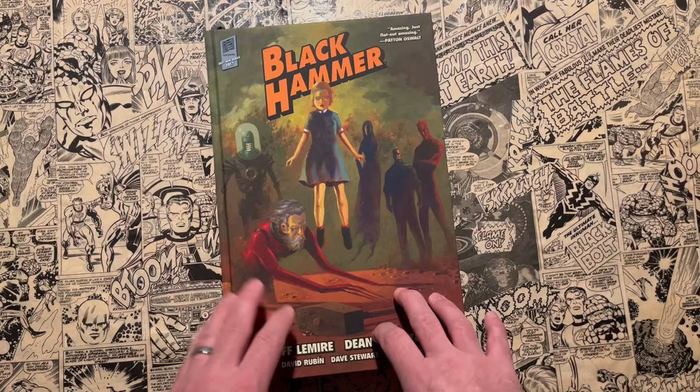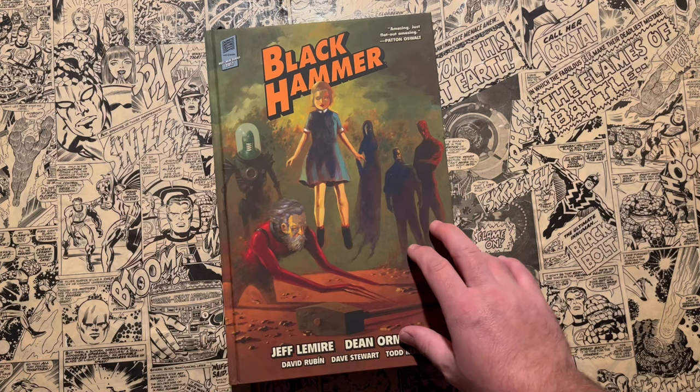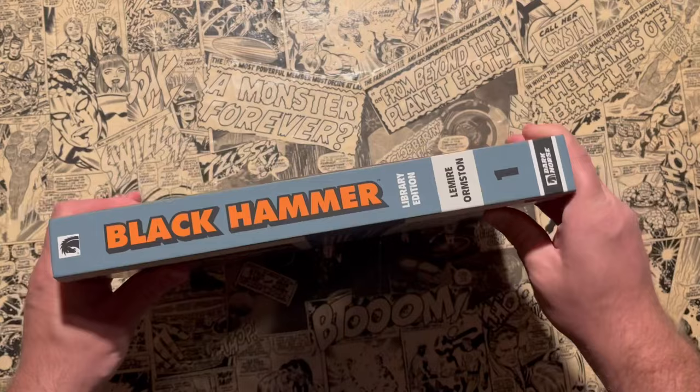All of these library editions — which is eight of the ten books I'm going to show off today — do come with dust jackets. For the ease of this video, I already pulled off all the dust jackets so I don't have to fumble with them as I go through each book. The dust jacket looks exactly the same as the art you see on these library editions. I will point out that volume one here does have a matte finish, while all the other ones are pretty glossy. Just something to point out — some people might care about that.